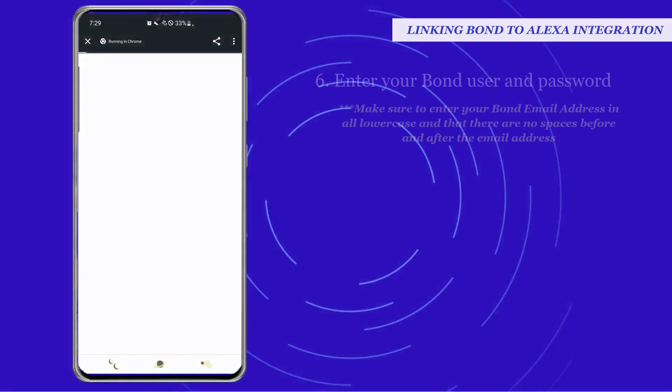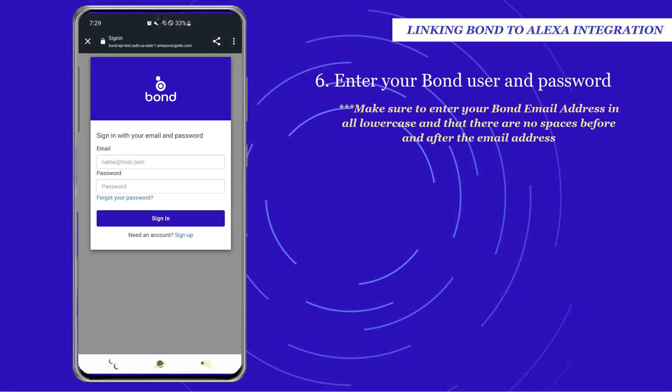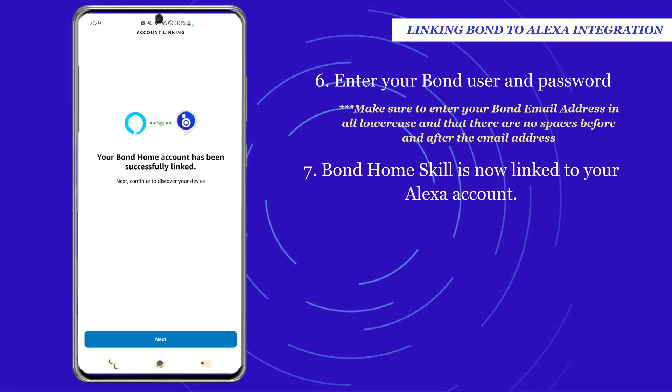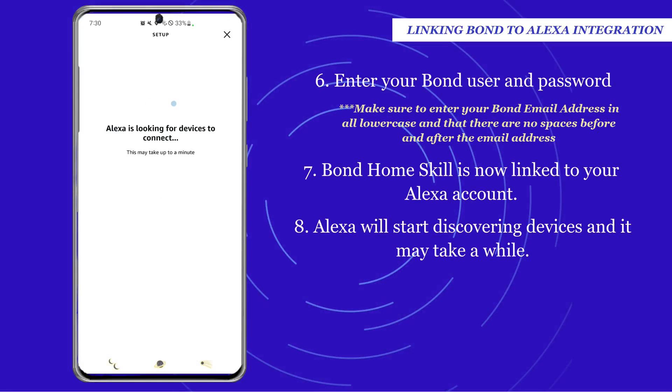Enter your Bond email and password to authenticate the Bond Home skill. Then the Alexa app will show you that Bond is now linked to your Alexa. Alexa will start discovering devices and it may take a while.